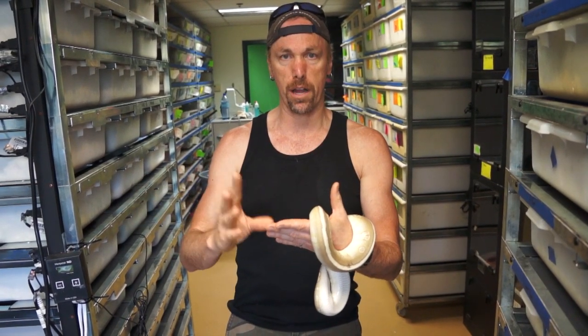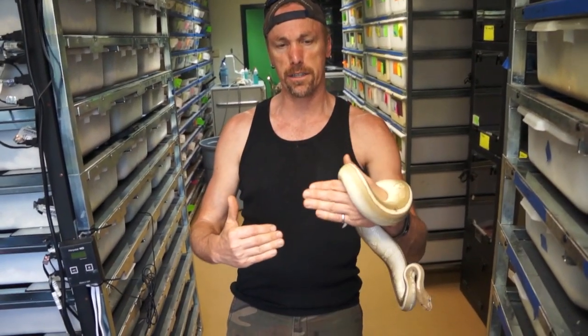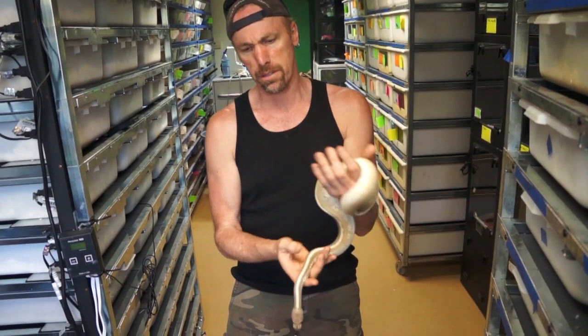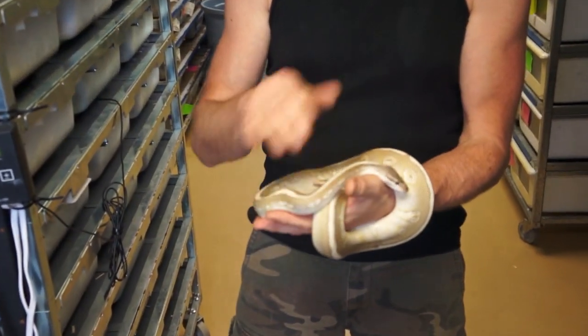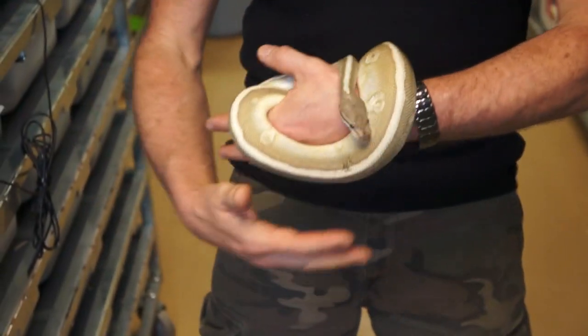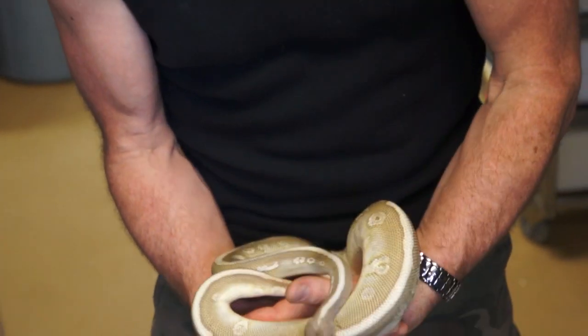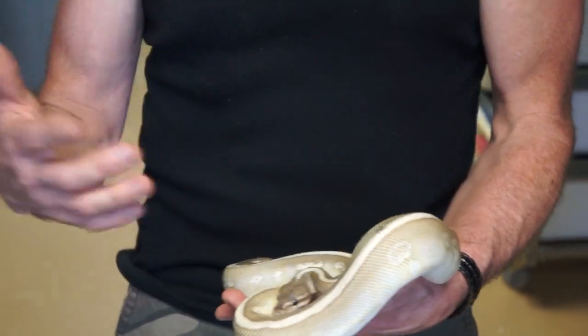Just as there'd be alleles saying 'make a leucistic snake' — wherever we go lesser and mojave, they occur on the same locus. There's an allele that says 'make a leucistic snake' for the lesser; mojave has an allele that says 'make a leucistic snake'; the two go together and we get a leucistic animal. Well, for some reason hidden gene womas will make a super, which is basically a leucistic snake, but it's a fail, and we have something else going on where it's reacting to daddy platy and we get this striping.